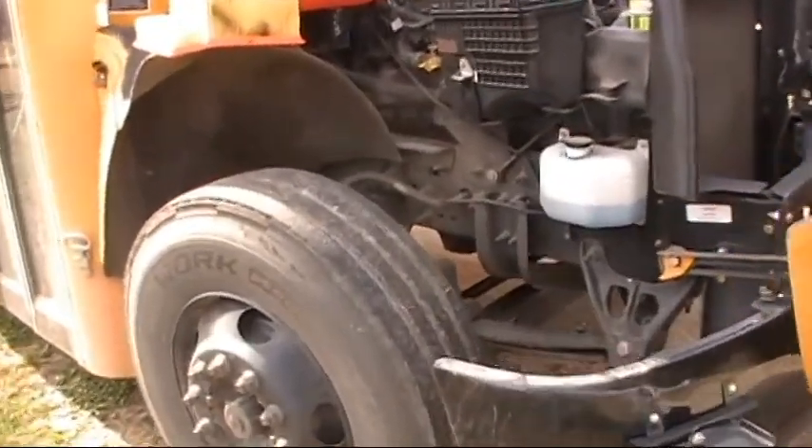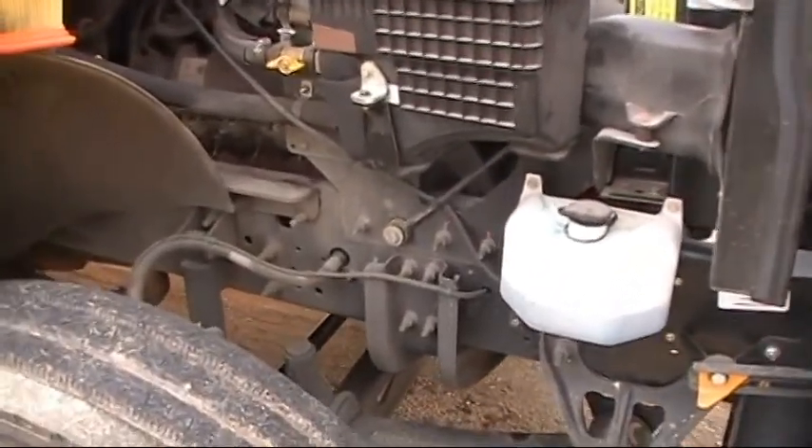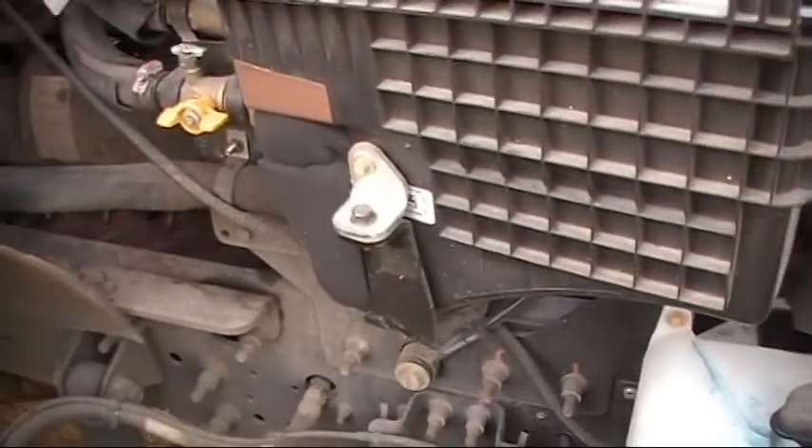2021 Bluebird Vision propane bus — generation 4 propane bus, 6.8 liter, six-speed transmission.